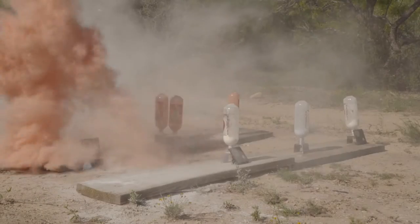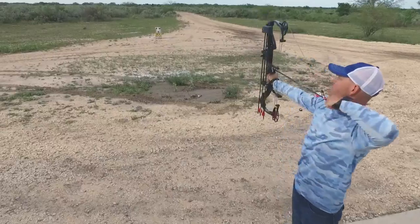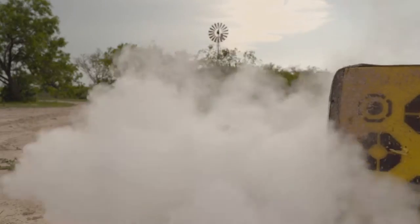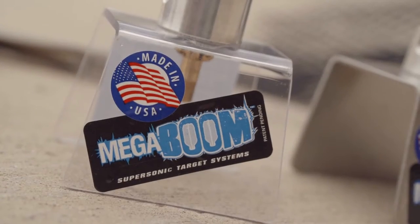Do All makes steel targets, impact seal, and self-healing material targets. We've got the whole gamut covered as far as targets go — .22, handgun — we just couldn't really put our finger on an interactive archery target. The Mega Boom really fits that well, and I think that's why it's so popular in the archery world, because there's nothing like it currently on the market.